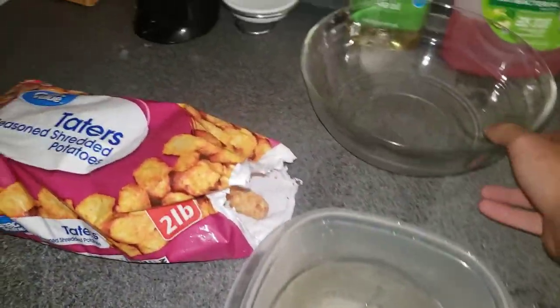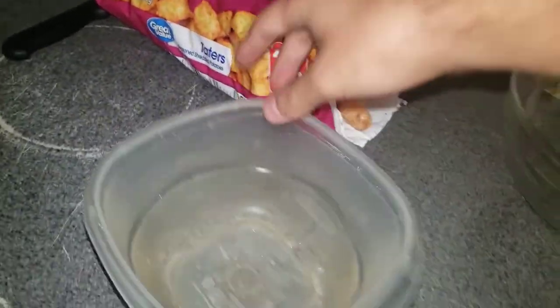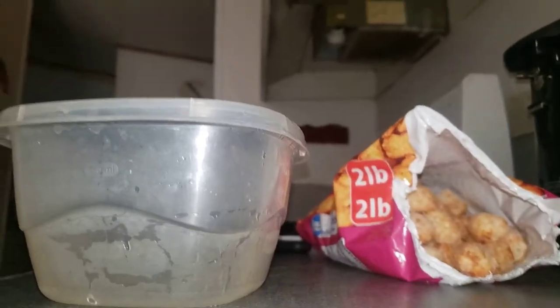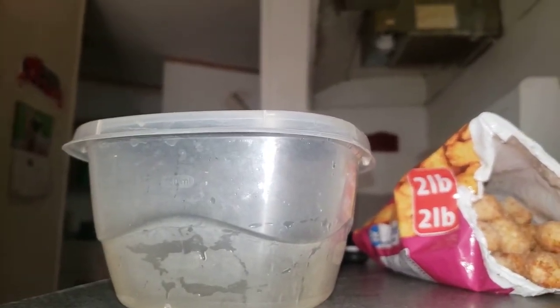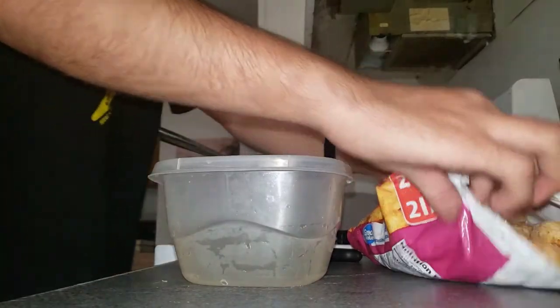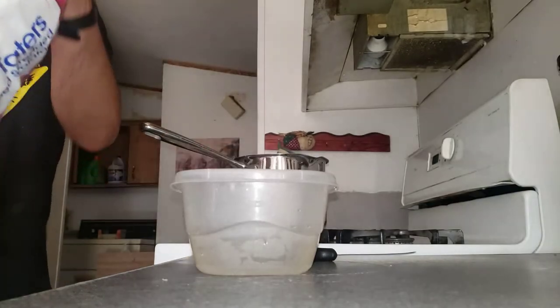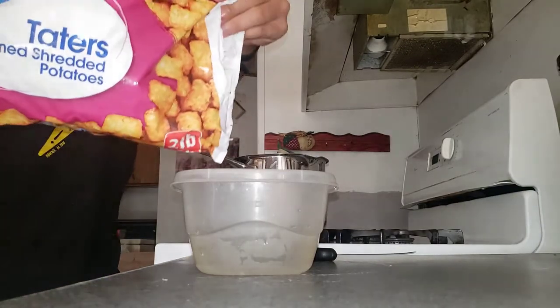All right, let's get started. Let me go ahead and make sure I'm set up so you can all see what I'm doing. I'm going to move that to the side, put that right here — okay, perfect. I hope you can see me now. Since I'm hungry, I'm going to go ahead and pour some tater tots here. Here's how it's done.